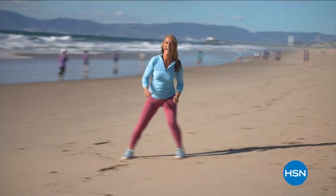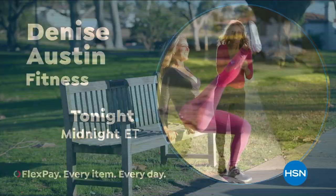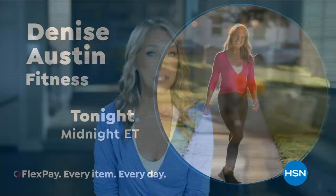It's Denise Austin, and I've been helping millions of people stay in great shape for over 40 years. Helping women aspire to be healthy, active, and vital has always been a passion of mine. I am so excited to be part of the HSN family — I get to inspire you. We are going to get fit together. Join fitness expert Denise Austin to live ever better, because you are worth it.